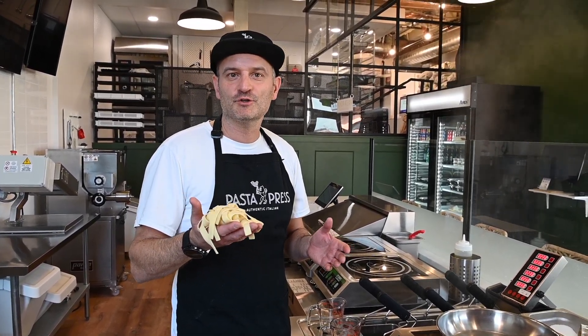Hi guys, this is Stefano from Pasta Press. Today I'm going to show you how to cook our pasta and how to finish it.